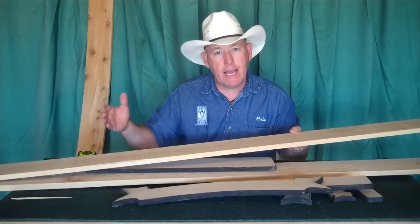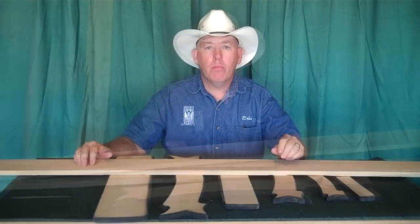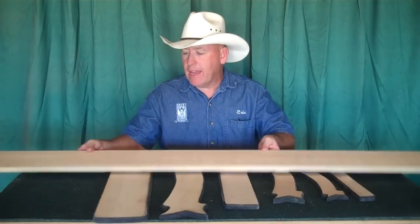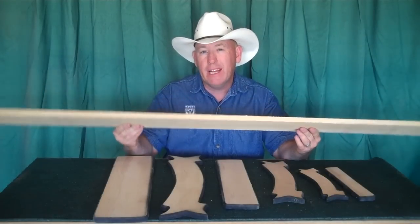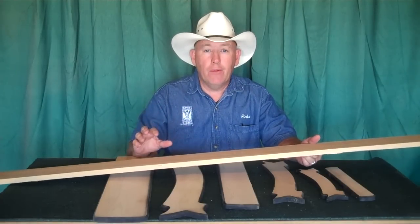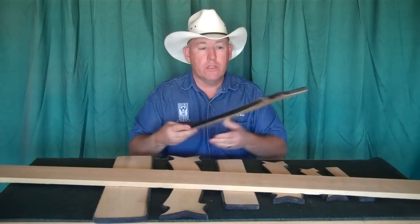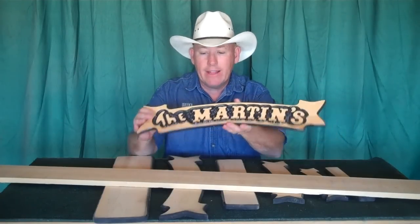The next thing we get a lot of questions on is the thickness of the material. This cedar fencing will probably average out around five-eighths inch, at least in our area — it might be different where you're at. The question is: is that too thin once you surface it down on both sides and sand it? What I found is no, it's not. When somebody's getting a sign that looks like this and you hand it to the customer, the fact that it's not full three-quarters of an inch thick — they really don't care, honestly. As far as strength of the board, that's not an issue either.